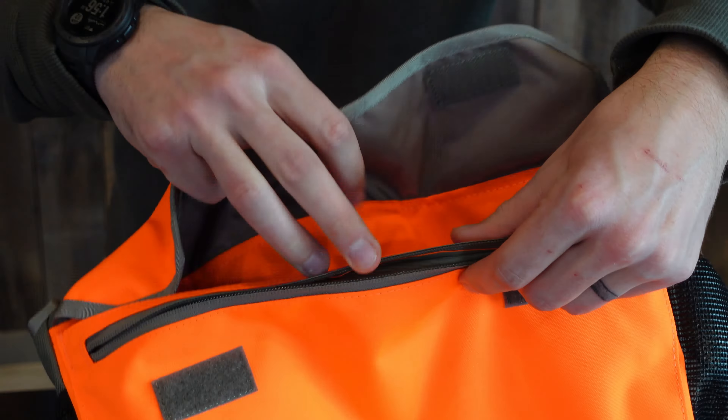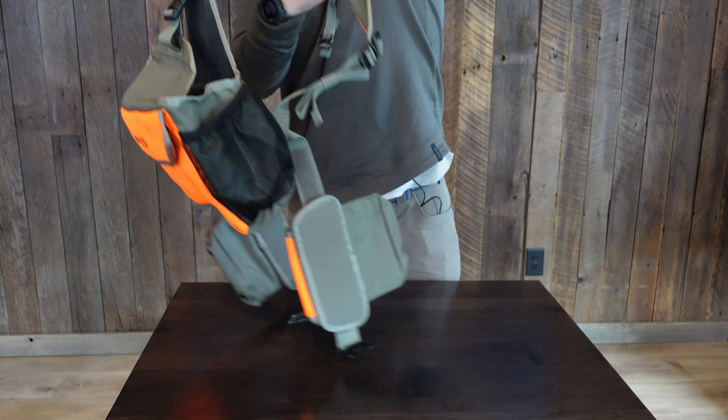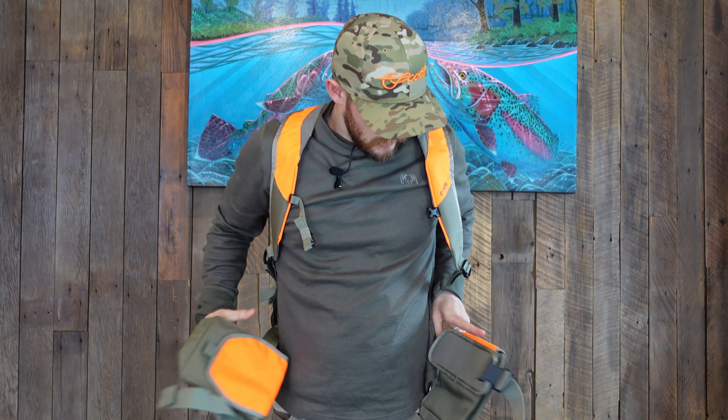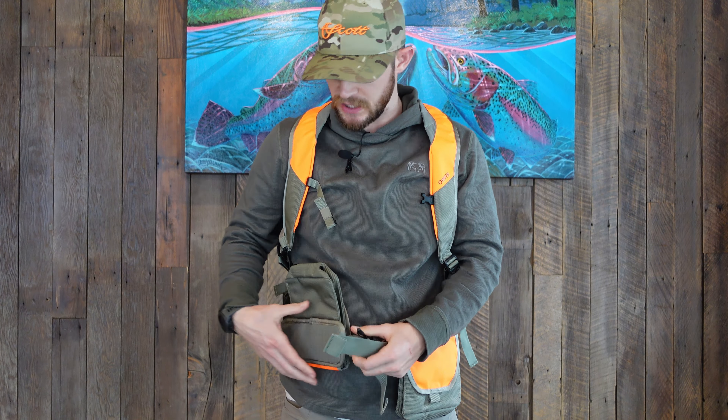Throwing this vest on real quick — it fits nice. There's a lot of adjustability. They claim it's a one-size-fits-all, and I would say with the amount of adjustability you get, that's probably a pretty true statement. You could cinch this down pretty tight or open it up quite a bit as well.